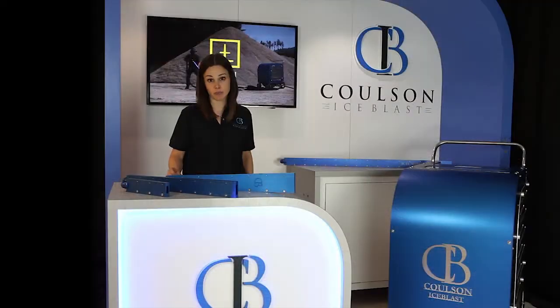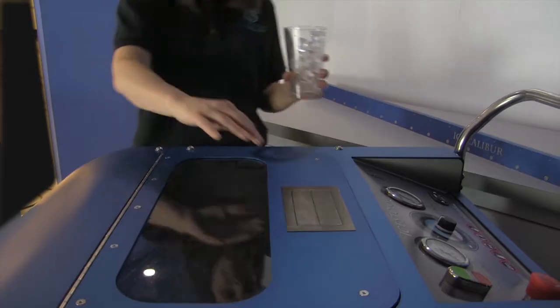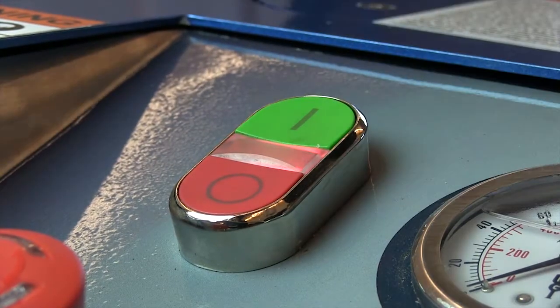Coulson Ice Blast Ice Storm 90 is easy to use. Simply load it with ice — the same ice you have in your drink — turn on the machine, and pull the trigger.